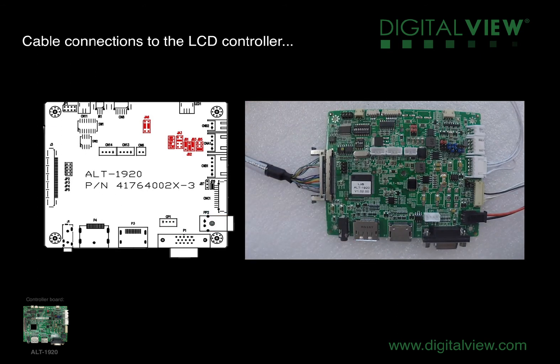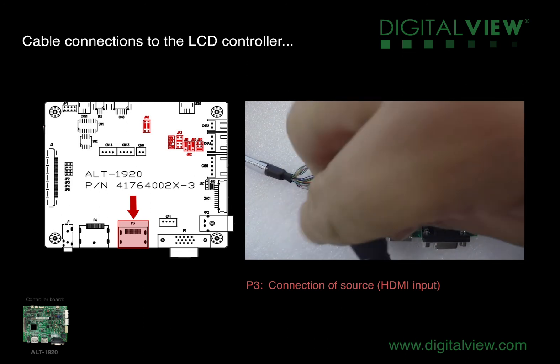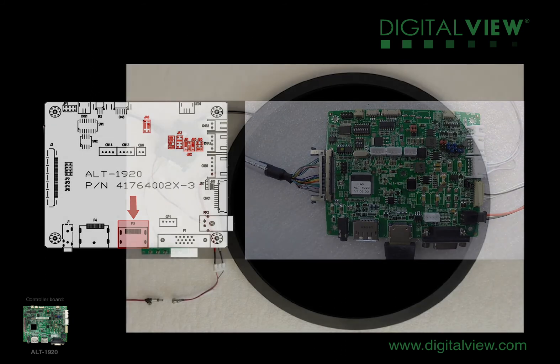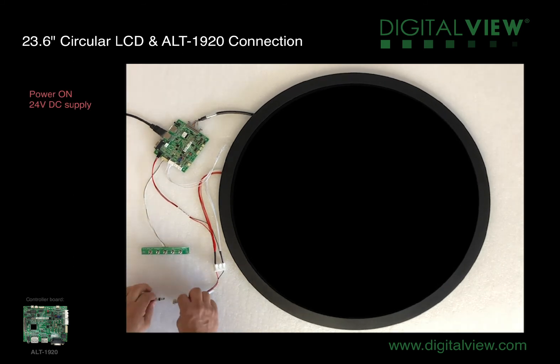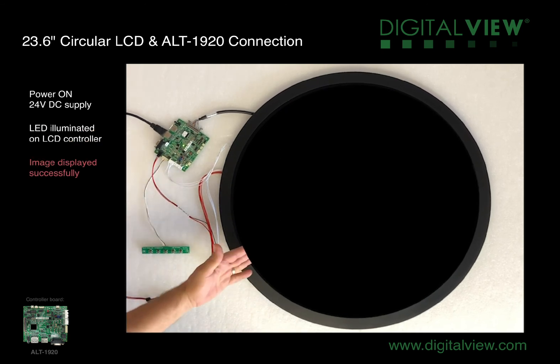Finally, the last connection — this is the signal source. This could be coming from your PC or from a media player. We're using a HDMI input for this, going into the P3 connection on the LCD controller. With all the connections made and ensuring that they're all secure, we're ready to power on the controller. We'll plug in the 24 volt DC supply and we'll see the indicator lights come on to the LCD controller.